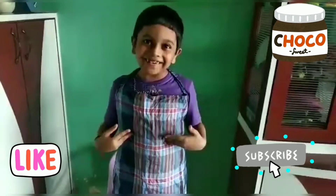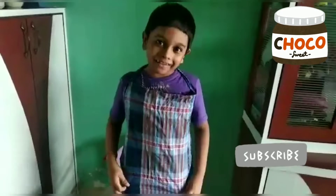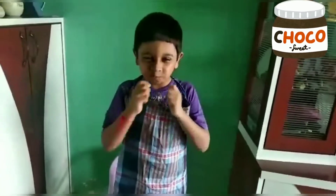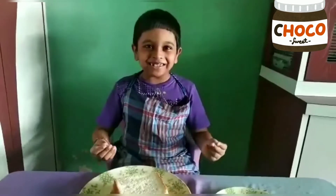Hey guys, today I am in a new look. Do you know what I am doing? Yes, now today I am a chef! Today we are making choco triangle — very yummy. Now I am showing you the ingredients and how to make choco triangle.